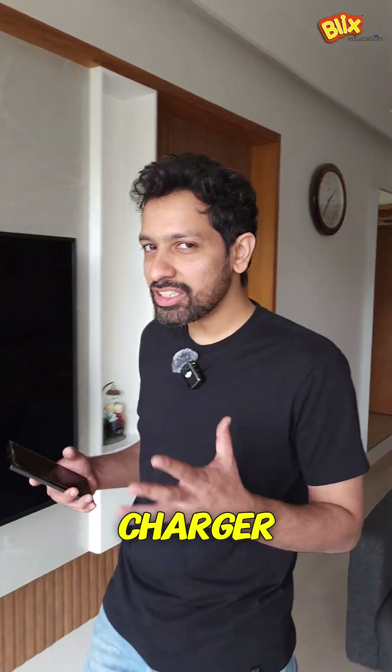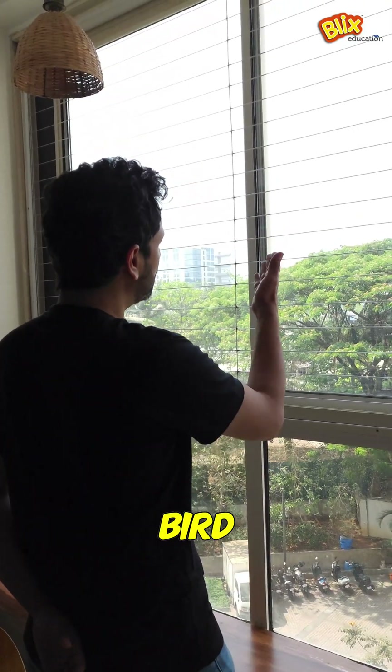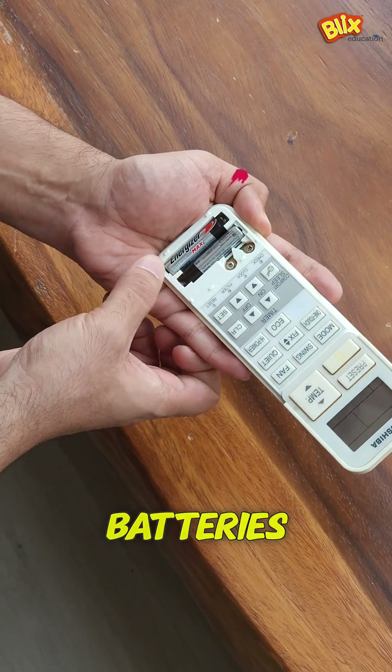Have you ever wondered why your fast charger charges your phone so much faster than a regular charger? Or why a bird sitting on a transmission line doesn't get an electric shock? Have you ever wondered why your charger can be attached this way or that way and it works perfectly fine, but your batteries don't?